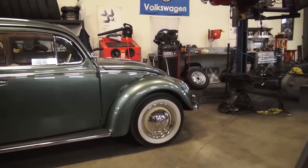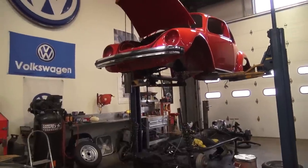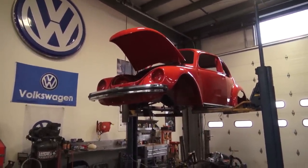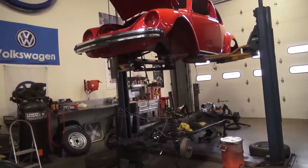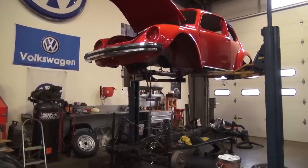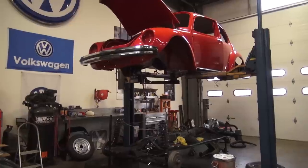Hey guys, Chris again from ClassicVWBugs.com. In this video I'm here to talk to you about this project that you see right here — a 1974 Super Beetle project. This is a Build-A-Bug project that we were working on for a cool client named Barbara, and she came to me a couple years ago and said, I want you to restore my family-owned 1974 Super Beetle.